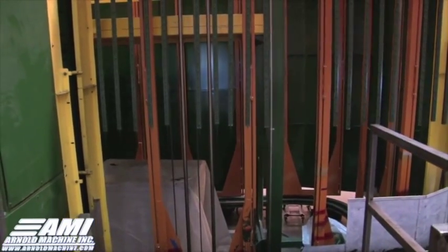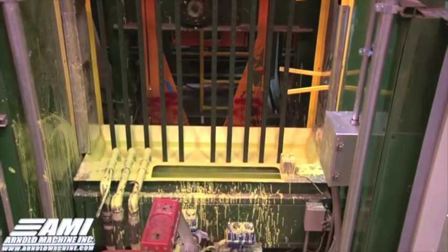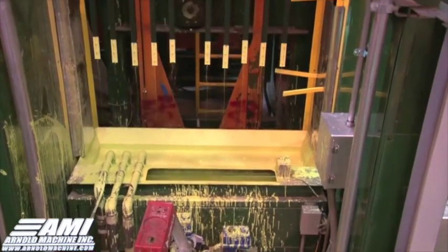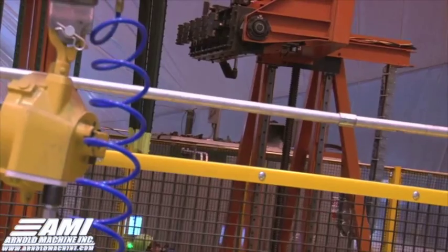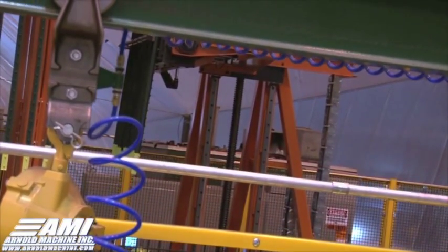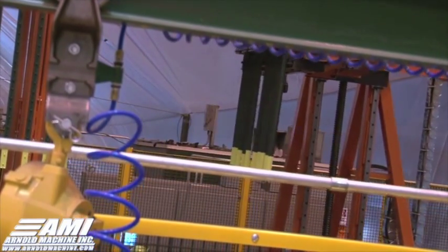After this coat is applied, the machine indexes the bars through two more cure ovens before a second tank paints the ends of the bars yellow. Lastly, there are two more cure ovens through which the bars travel before being unloaded. When they reach unload, they are rotated back to a horizontal state for bundling.